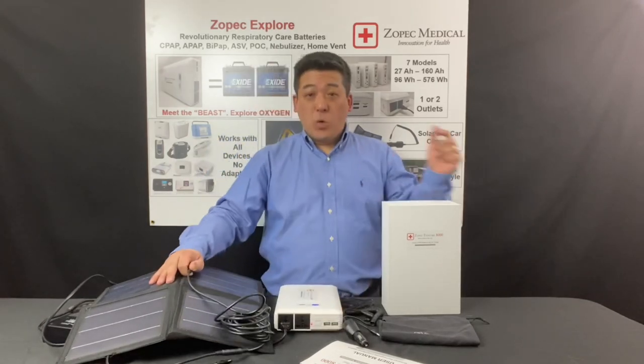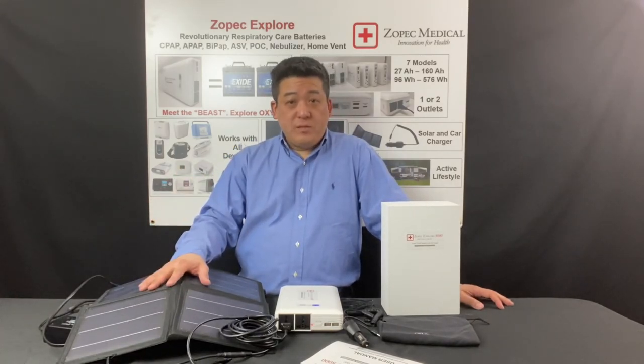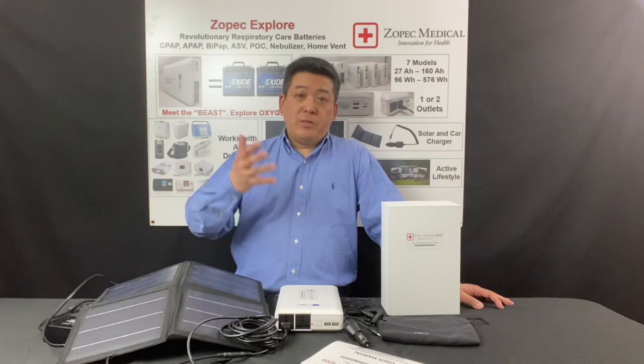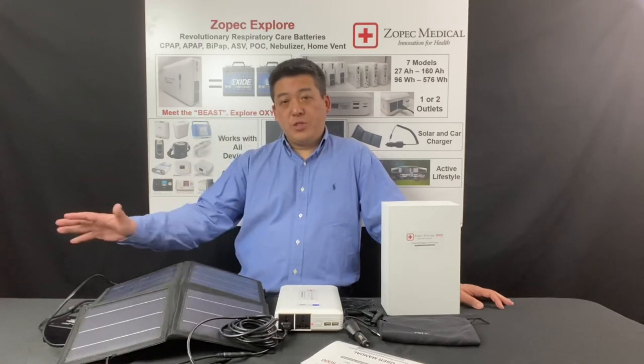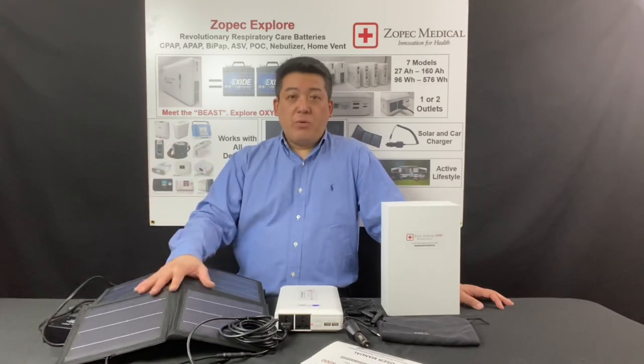If you have any questions, please contact us anytime. You can find our contact information on zopac.com. We have a lot more videos to help you learn about specific topics like UPS, power consumption, or how to select the proper battery. Thank you.